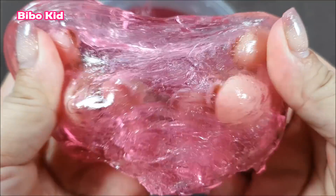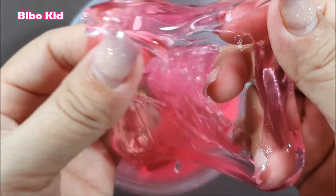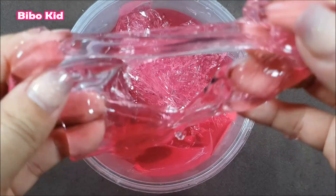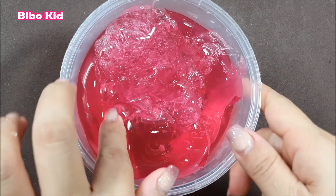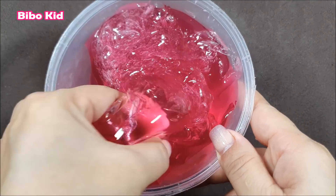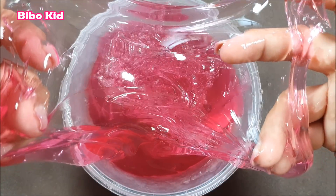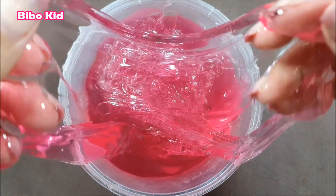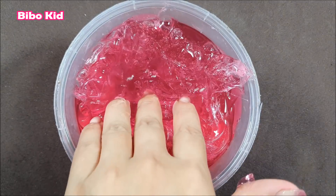Let's get started. I'm going to put it in the water. The water is coming out. I'm going to put it in the water.